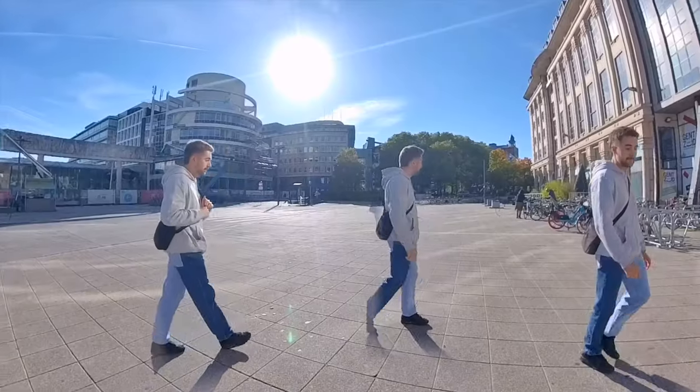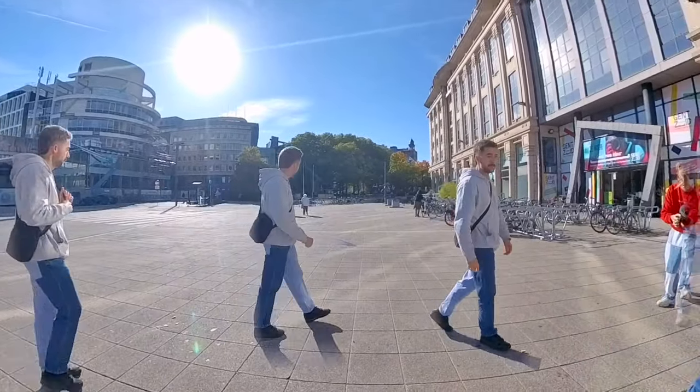One note to make is be careful for subjects moving in the background as this can create inconsistencies and it kind of gives away the effect. So to get the best results for this shot lab, shoot it in a stationary background with no moving subjects.